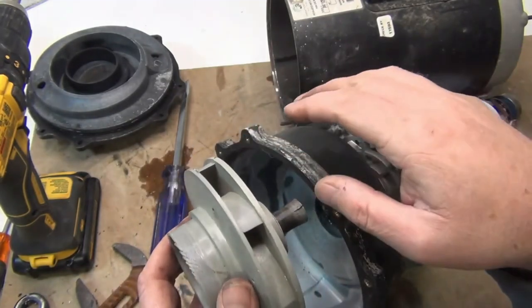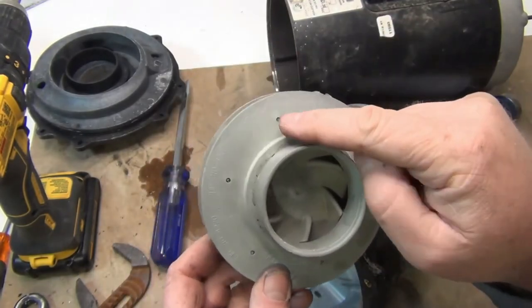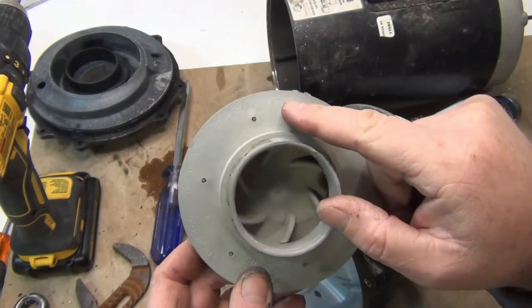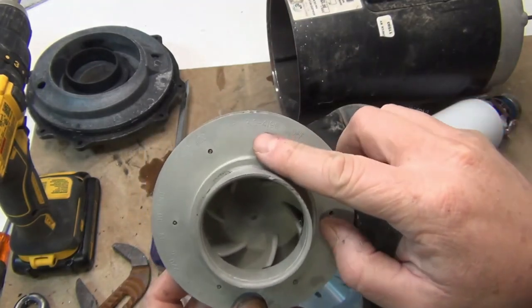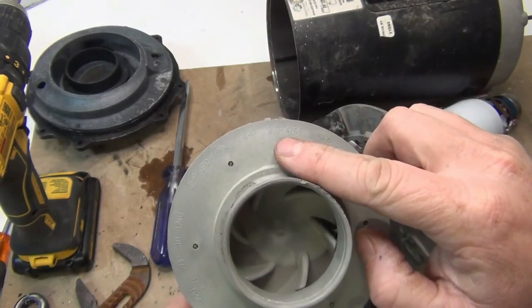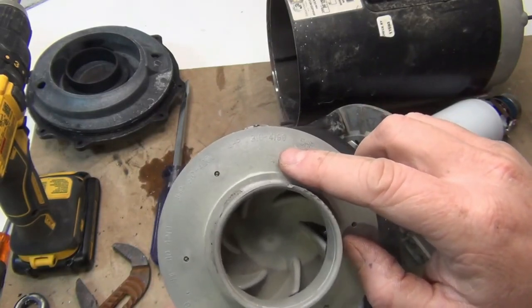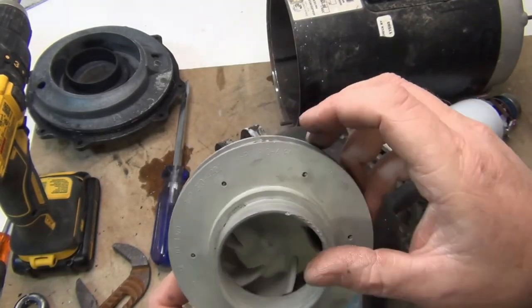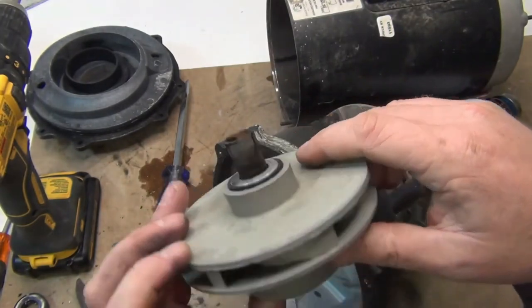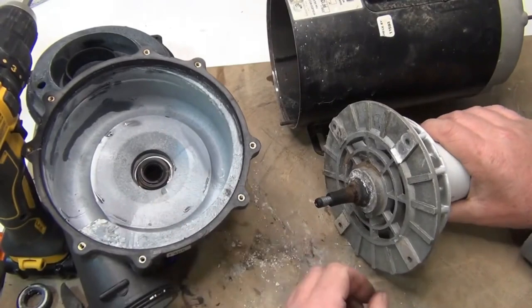This is a Waterway pump. We know it's four horsepower because it says so right on the wet head, and all the codes are right on it all the way around — it'll say two horsepower, three horsepower, and so on. The code is right here, something like 1-3-1-0-4-1-9-9 or similar. If you need the impeller, the code is right there.